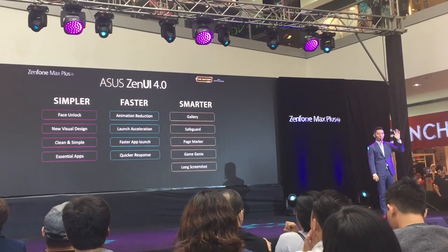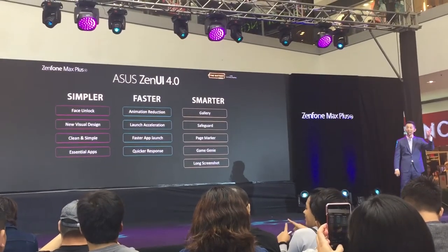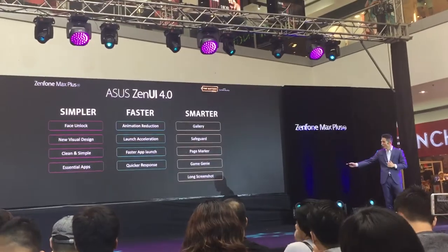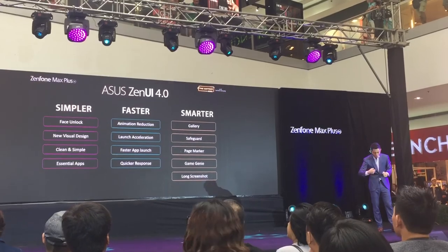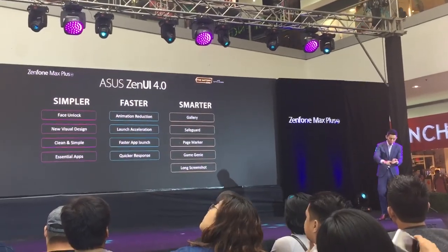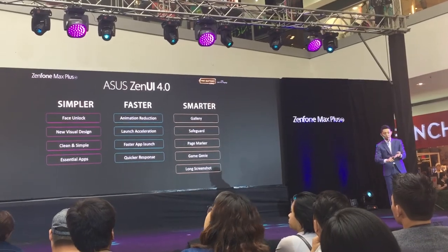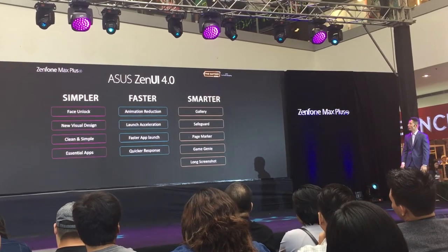The last feature is Asus Zen UI 4.0, designed to provide a more intuitive overall mobile experience like no other. New features include long screenshot, a navigation bar, and a new swipe-up app launcher — all part of Zen UI 4.0 for the Zenfone Max Plus.